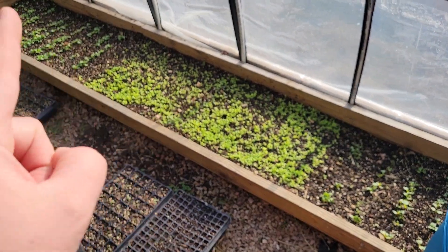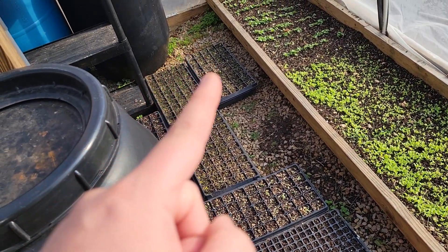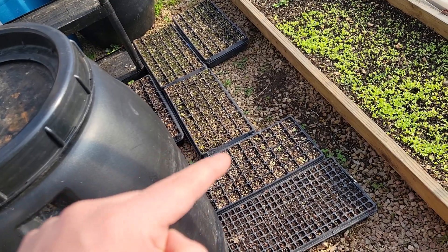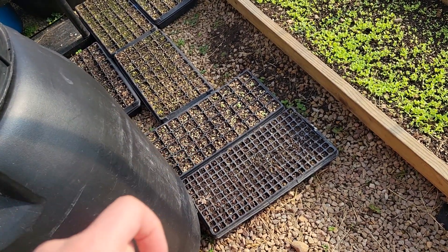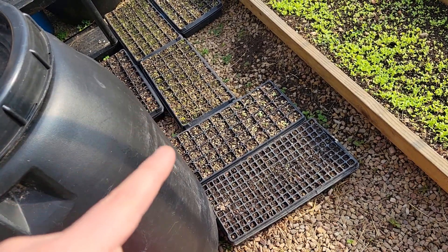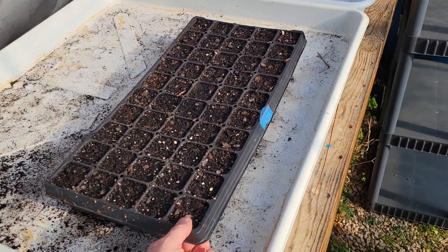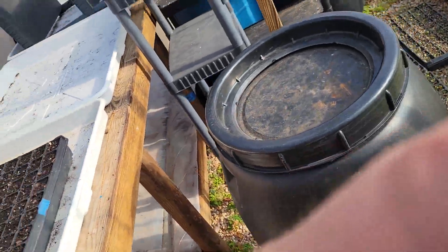We have lettuce sprouting. A bunch of different kinds of radishes are coming up. We've got some eggplants coming up and some kind of lettuce. There are no shallots coming up yet, but we do have some spinach — so spinach, eggplants, and some lettuce coming up. But the lettuce seeds that were a couple years old don't seem to be germinating at all, so I have ordered some.